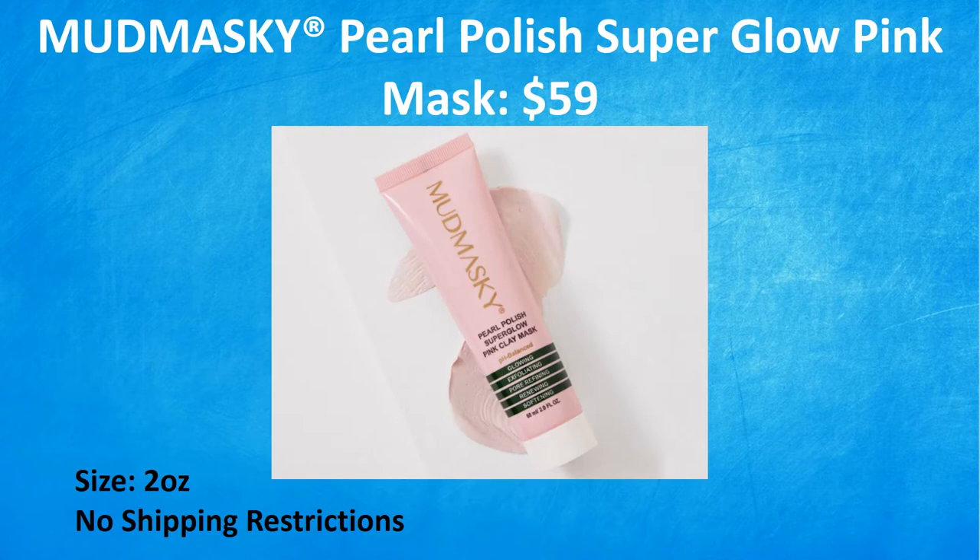If you don't like blue, maybe pink is the one you like. This is the Mudmaski Pearl Polished Super Glow Pink Clay Mask — again a $59 value with two ounces and no shipping restrictions. This fragrance-free pink clay mask is formulated for men and women with sensitive skin. The white plant oil pearls combined with vitamin-rich fruits polish away dead skin cells while the gentle Australian pink clay draws out toxins. It helps improve skin elasticity and cell renewal, leaving your skin soft and smooth with a natural glow. Also clean beauty and cruelty-free.